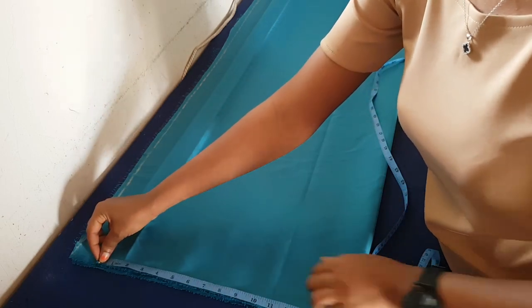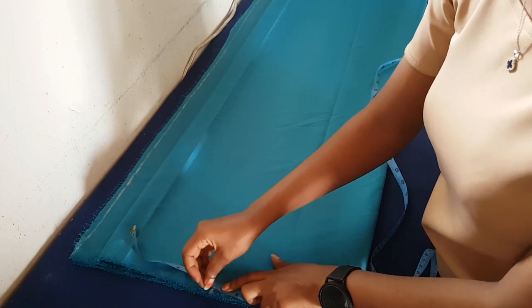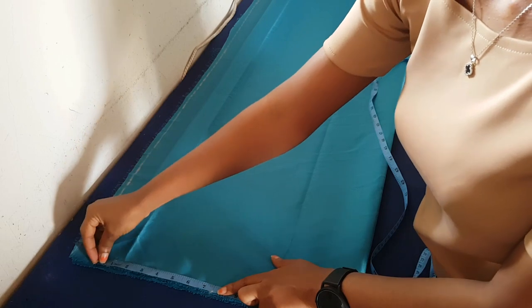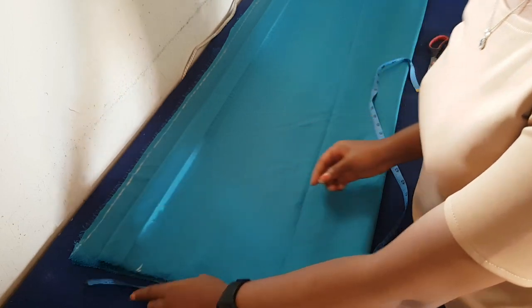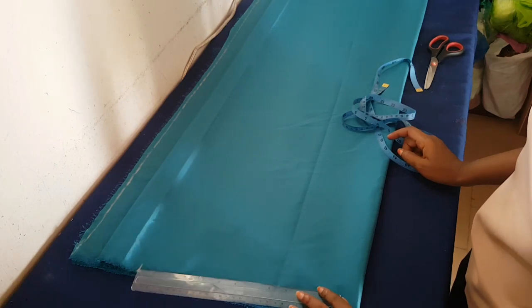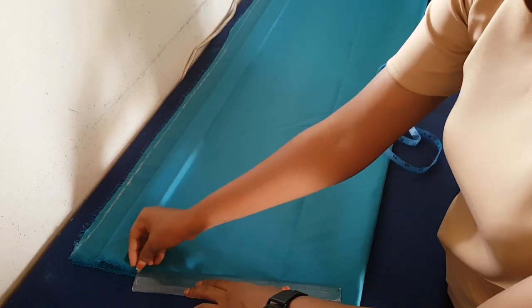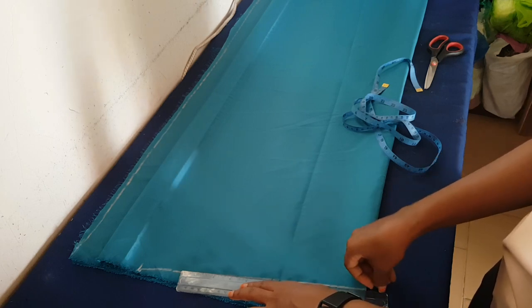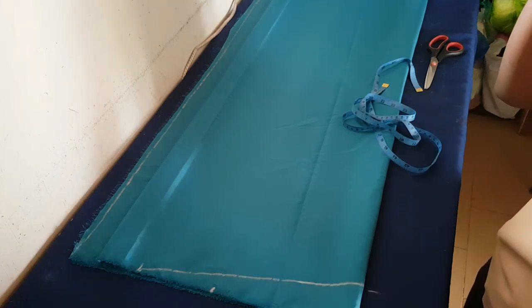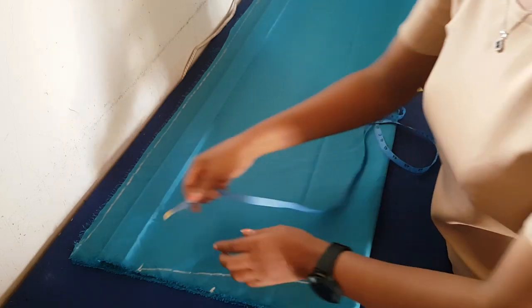I'm going to take my length of the dress — this is a long dress, so I'm taking from my shoulder to my ankle. I'm making this same dress but in a very cute style. I take my shoulder-to-shoulder measurement, then I take my neckline width, then I draw a straight line from my shoulder and a slanted line from my shoulder to the end of my fabric.